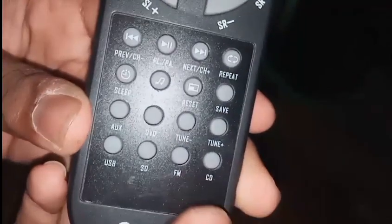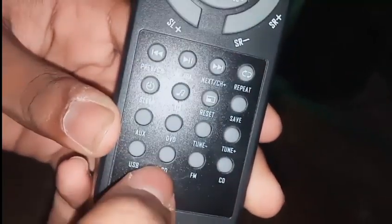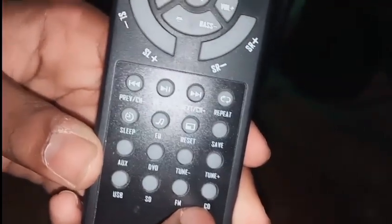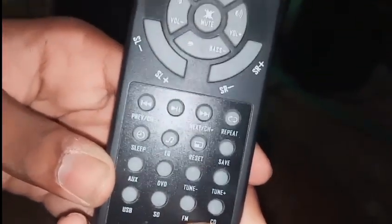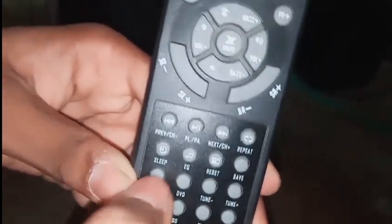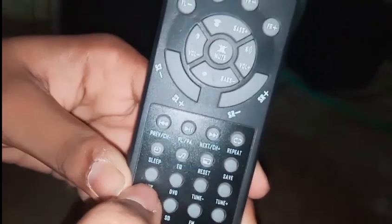The next button is FM. Source selection buttons include USB, SD card, FM, CD, stereo DVD, and AUX inputs, all accessible from the remote.